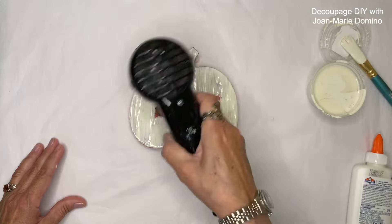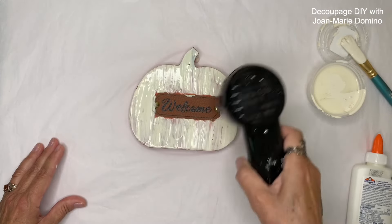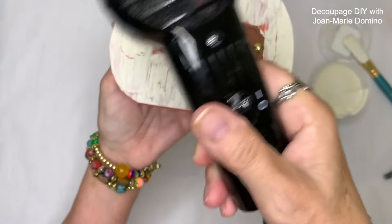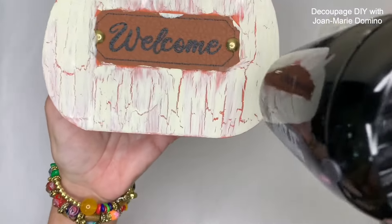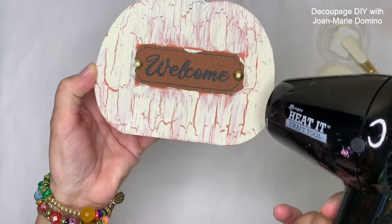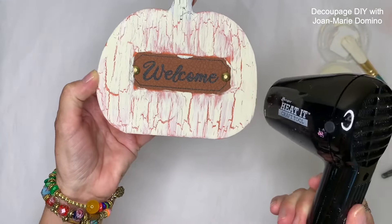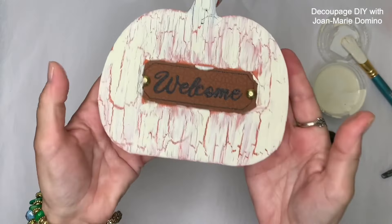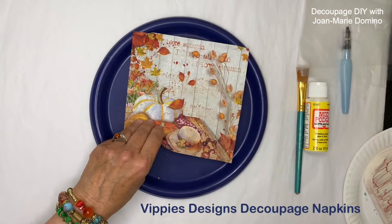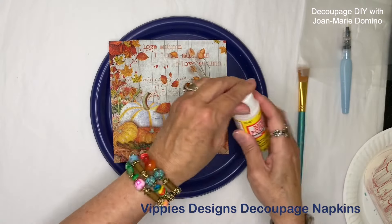Here comes the magic — this is my heat gun, a craft gun, and I'm starting to dry the paint. Like magic, the paint is cracking and I'm getting this vintage look. I didn't paint the pumpkin, so the crackles show orange underneath. I'm going to put it aside for a couple of hours because it will continue to crackle, and I did go ahead and paint ivory around the sides.